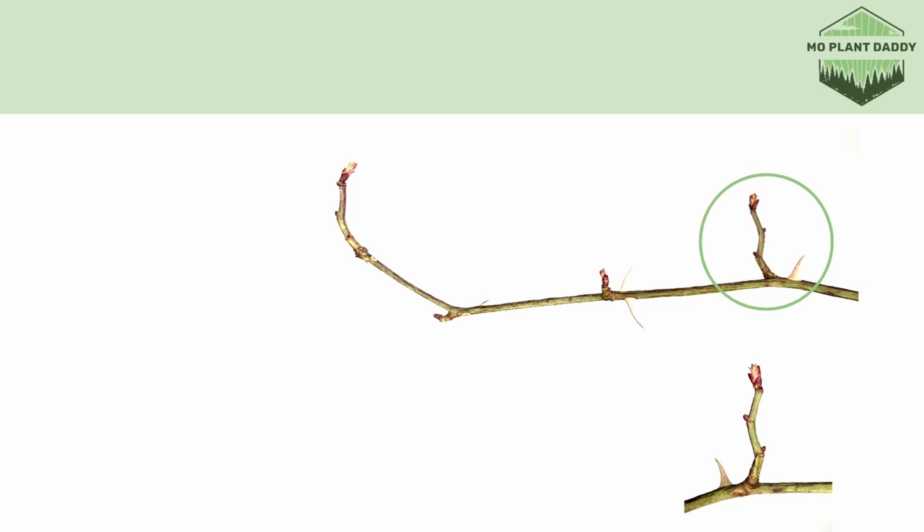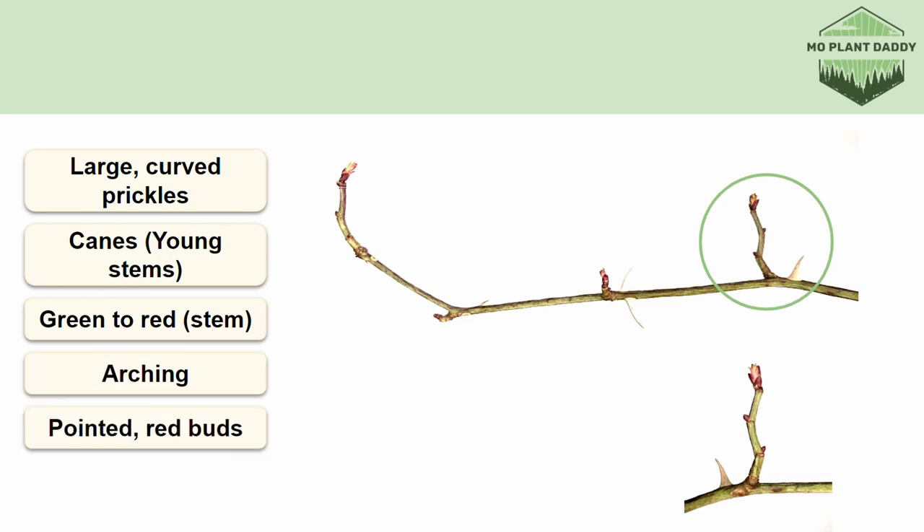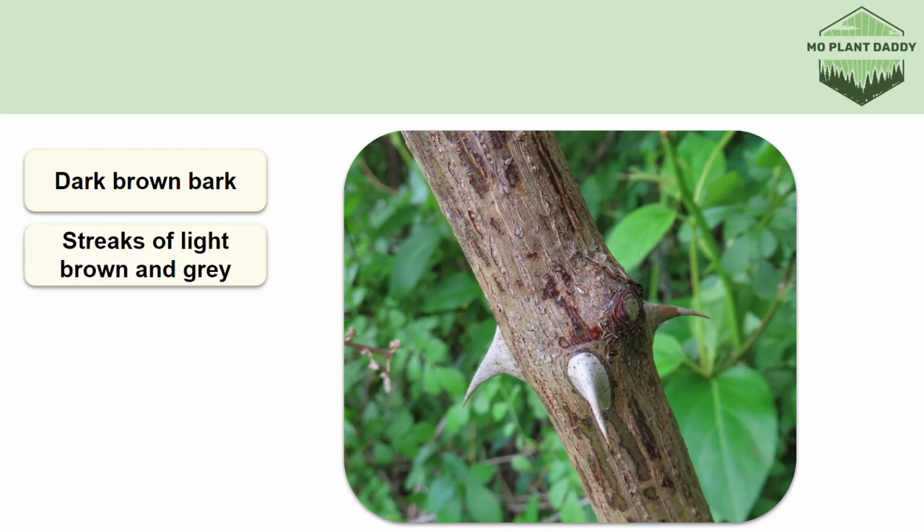All the stems of Multiflora rose will be covered in large curved prickles, but the younger stems, which are called canes, are green to slightly red in color year-round. These canes are arching and also have pointed red buds arranged in an alternating pattern. The greenish stem is a major distinguishing characteristic between this rose and native roses, blackberries and raspberries, which can all be easily confused for each other. When branches get older and start forming bark, the bark will be dark brown with streaks of light brown and gray, and really old bark will be sheddy.